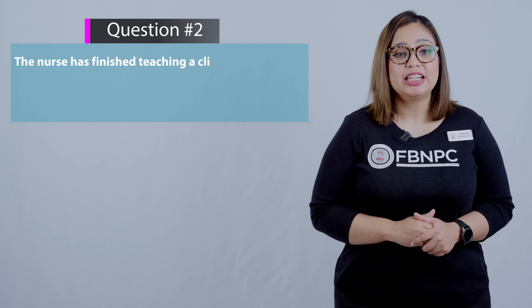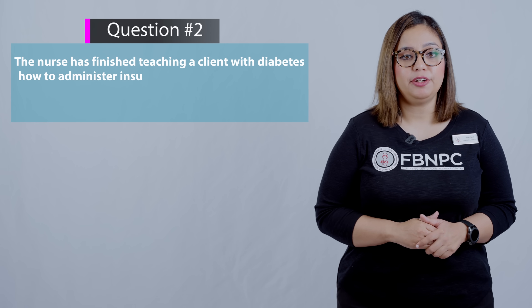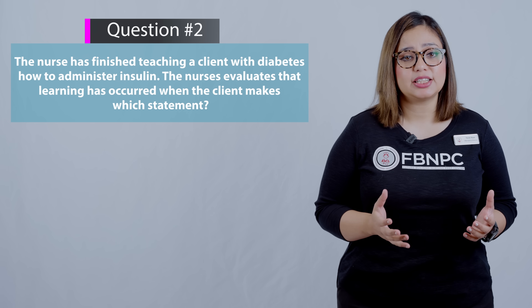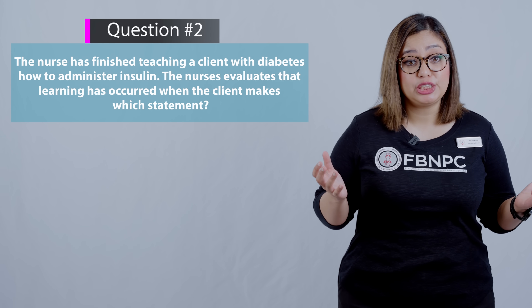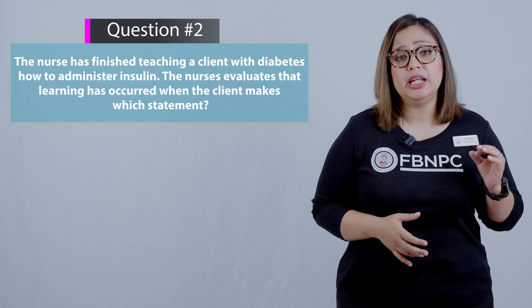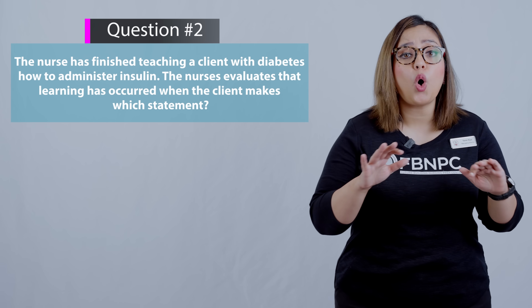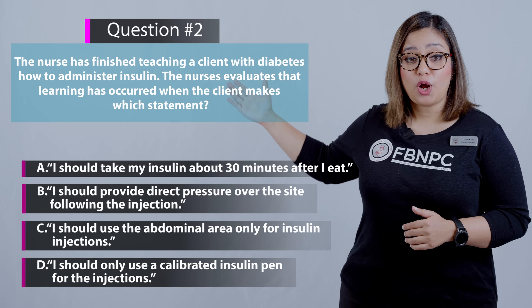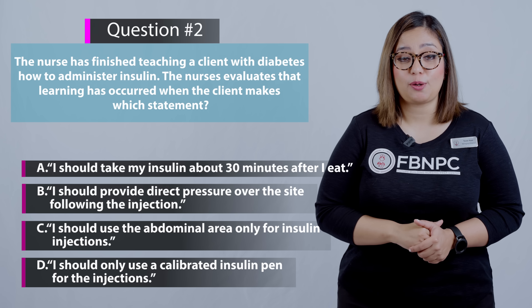Next question: the nurse has finished teaching a client with diabetes how to administer insulin. The nurse evaluates that learning has occurred when the client makes which statement? It seems like an easy question — and you do get some easy questions in NCLEX. NCLEX is all about testing your basic nursing knowledge. Here are your four options, so pause your screen and choose your answer.